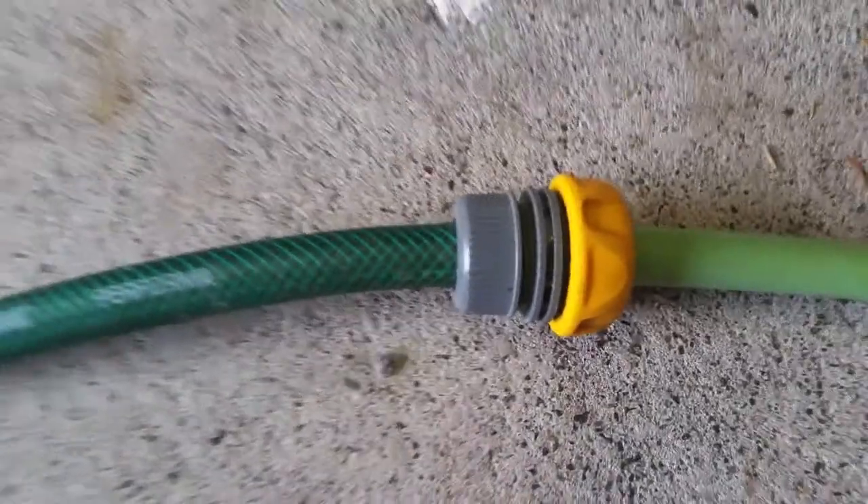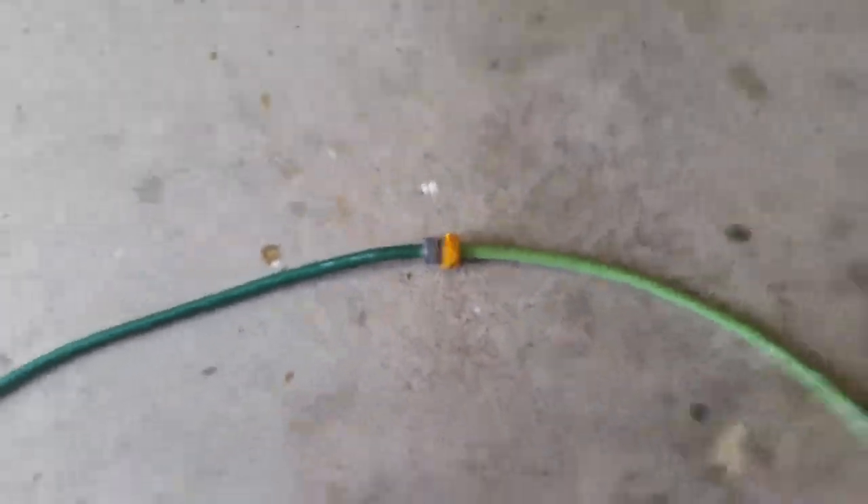The hose was falling off the other end into the bathroom. Normally I turn it off before I swap tanks, but normally I do buckets - so this is the first time I've done it with the hose joiner. I found it the other day when I was looking for a shifter in the shed, and now I can fill this tank up, which I just did.